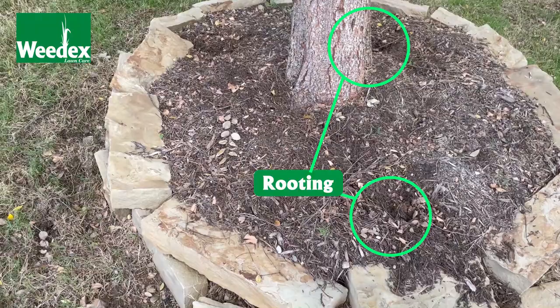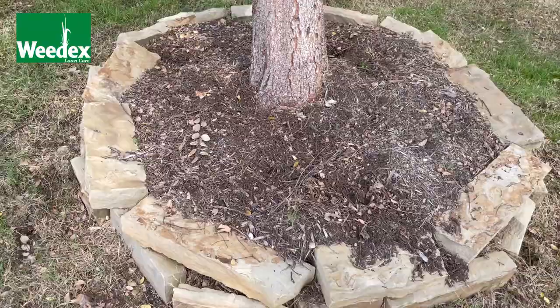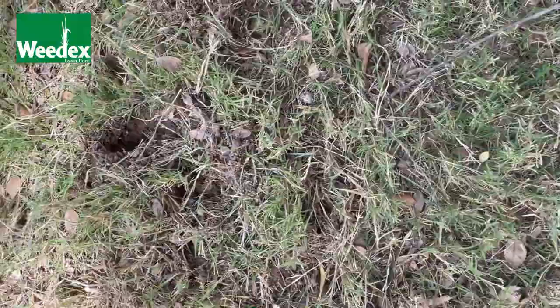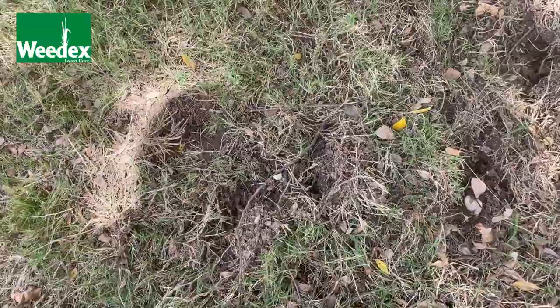Upon further investigation and analysis of the yard, we can see the rooting throughout the yard. It's the telltale sign that armadillos are basically foraging or rooting in the yard looking for a food source. Typically this time of year, the food source they're looking for are grubs. There are a few pockets throughout the yard where I can feel the roots are releasing where the grubs are actually damaging the yard. But sometimes armadillos are just naturally going to dig in the lawn to find grubs — it doesn't necessarily mean there are enough grubs at that threshold to damage the grass, but they're still going to look for that food source, it's just part of their DNA.